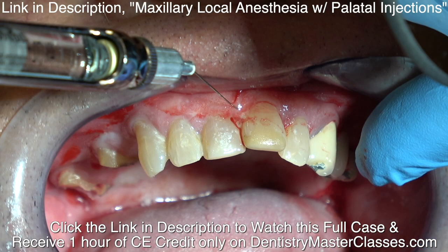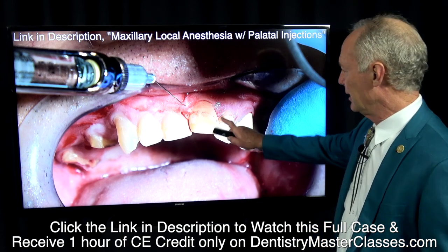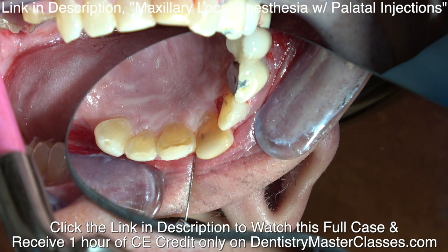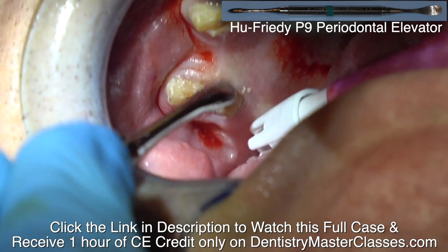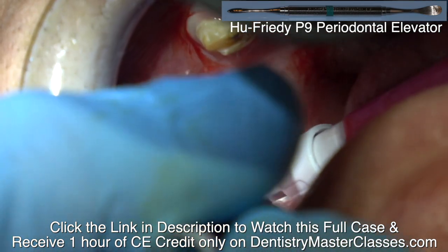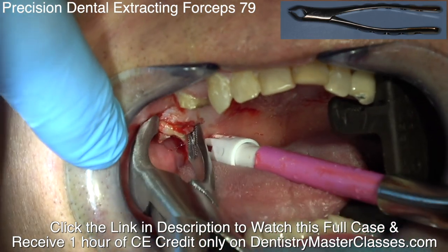When you're anesthetizing the incisal nerve, don't ever anesthetize straight into the palate — that patient will hate you. That's the most painful injection of all. Anesthetize the facial first, then come through the papilla between the incisors and blanch the tissue on the palatal. Then you can go to the palatal and anesthetize the incisal nerve. I'm also anesthetizing the greater palatine nerves. You can watch my videos on how to anesthetize nerves in the palate.